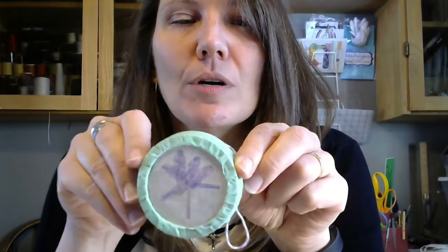Hi, Cambridge Springs Public Library. I thought maybe we would make these today for Crafternoons.